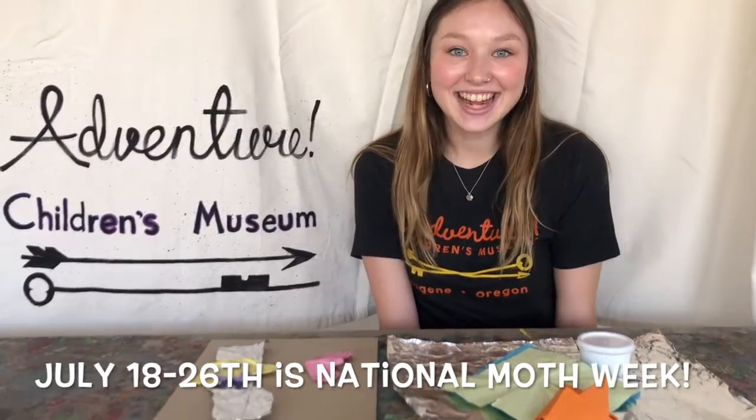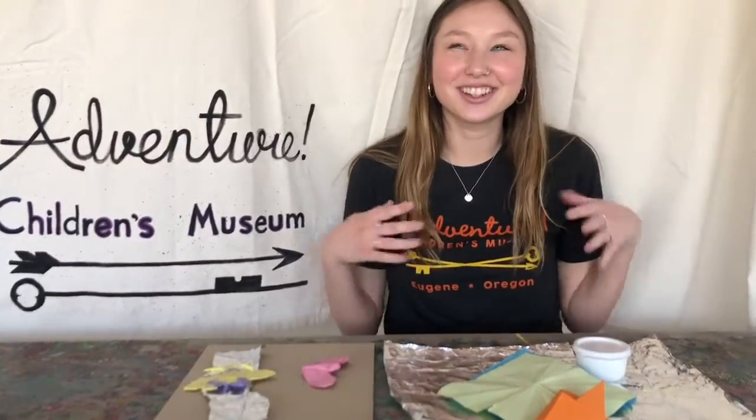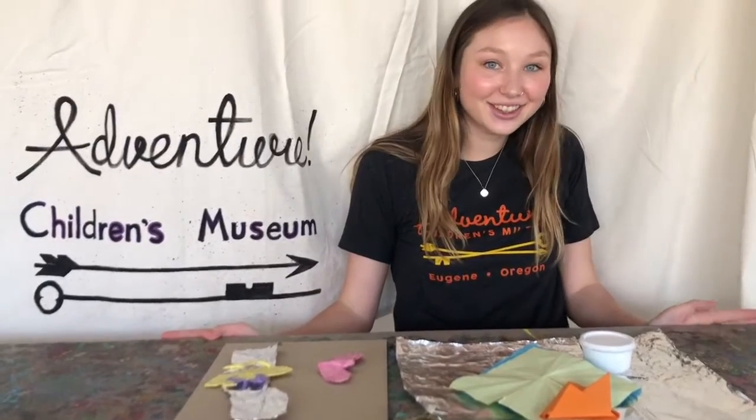Welcome back, Adventurers! Today is National Moth Week — so it's not just today, it's all week long. It's July 18th through the 26th.